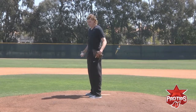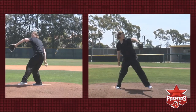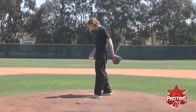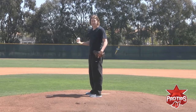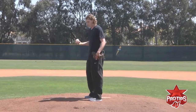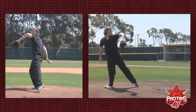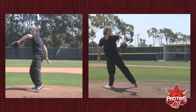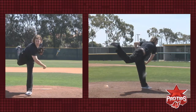Now I'll do a full speed delivery. If you find yourself being inconsistent with your load, a good exercise is to stand on the mound and practice keeping your weight on your backside, with no weight at all, just touching your toe out in front. Do this about ten times, and then you can go through your full delivery.